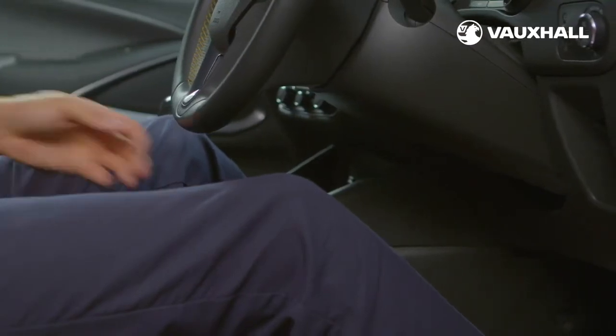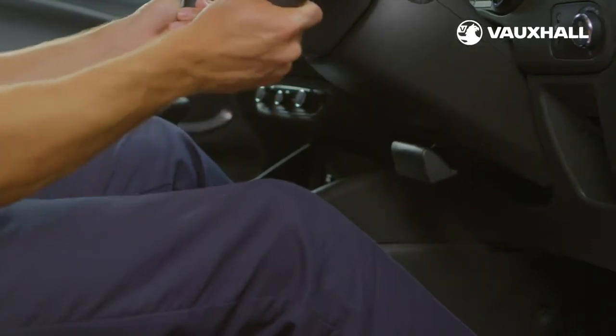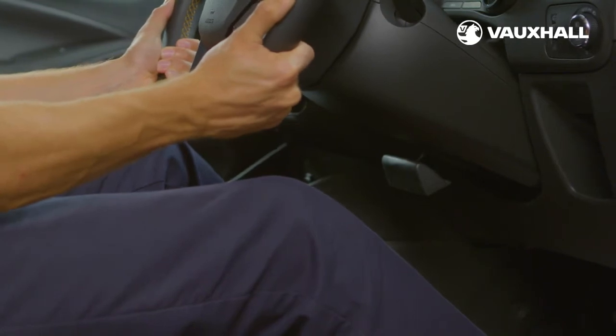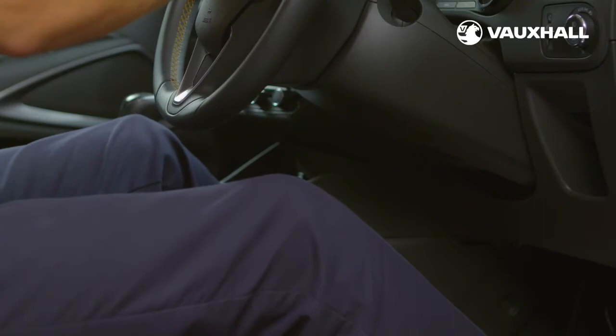You can also adjust the steering wheel. Just pull this lever here under the steering wheel column. You can move the steering wheel in and out and up and down. Then push the lever back into place to secure the steering wheel position.